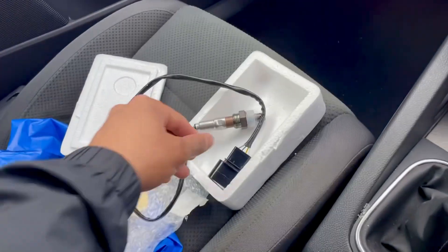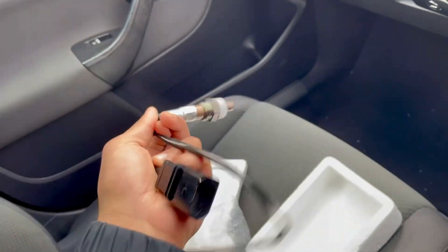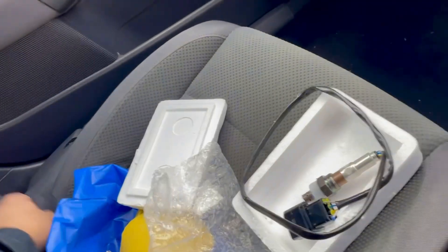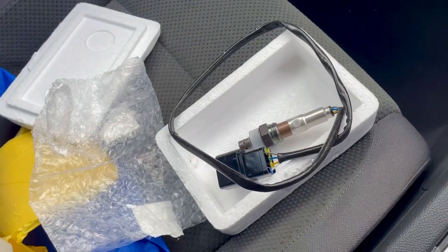Taking it out — here's the sensor. The connector seems to be the right one. I've also got a specific tool you need to remove and install the O2 sensor. Let's see how it goes. That's where the O2 sensor is, right there.